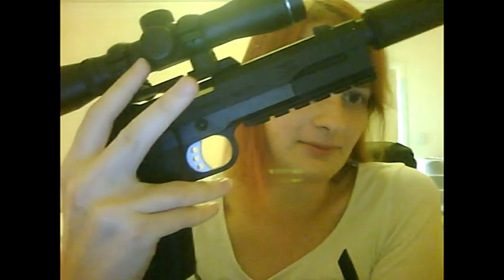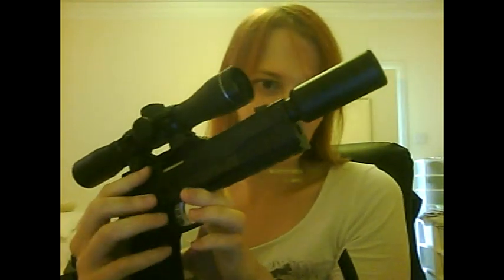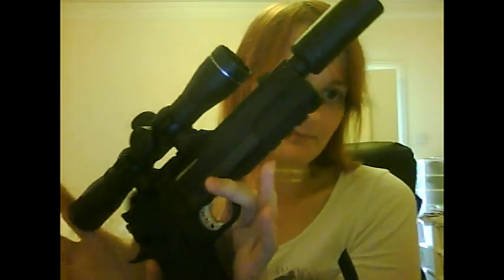It's a Tokyo Marui Hi-Capa — you probably can't see very well in the light because my room is downstairs, and I can't have the curtains open or people will see this and think it's a real gun, which will end up with me having police at the door, which isn't fun. It's a custom Tokyo Marui Hi-Capa 5.1, which isn't really based on a real gun — it's kind of based on a 1911 if it was double stacked.